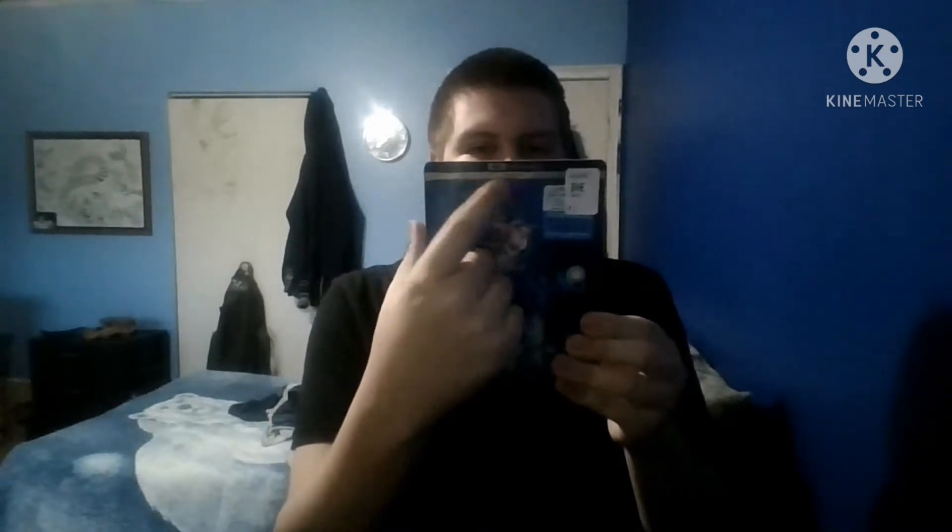Hello everyone, I'm Jamie Vallee here with another unboxing video of Disney and Pixar's Soul on 4K Ultra HD plus Blu-ray plus digital code. I picked this up at Walmart for about $32.96, which is the going price for new released films. The title feels embossed — it's clean, the characters feel embossed on the logo, but it doesn't feel embossed on the banner at the bottom.